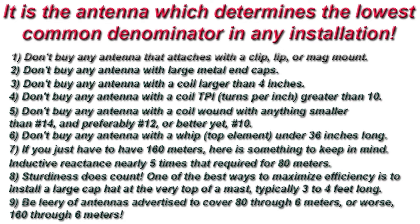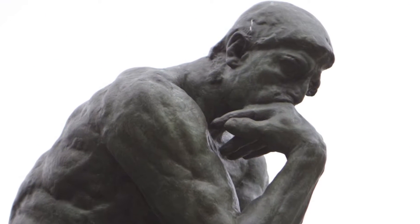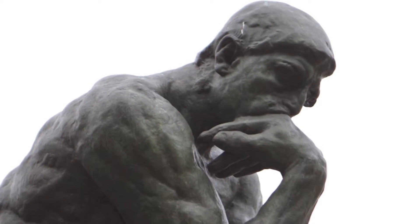9. Be leery of antennas advertised to cover 80 through 6 meters, or worse, 160 through 6 meters. Very few amateurs realize how important overall length is.